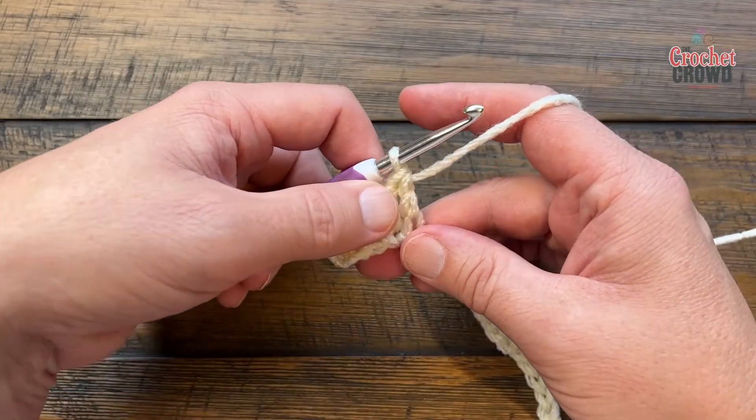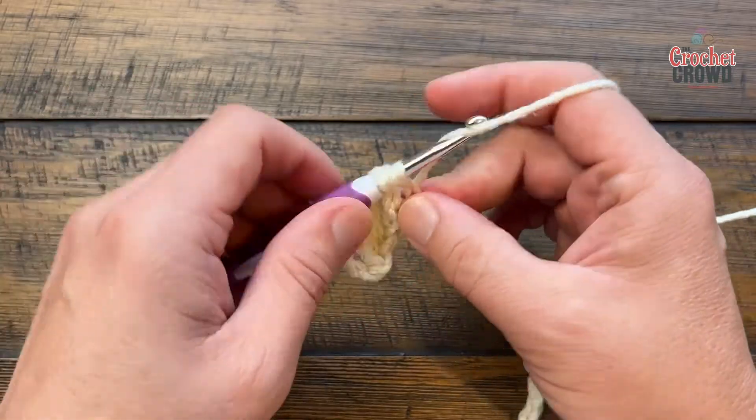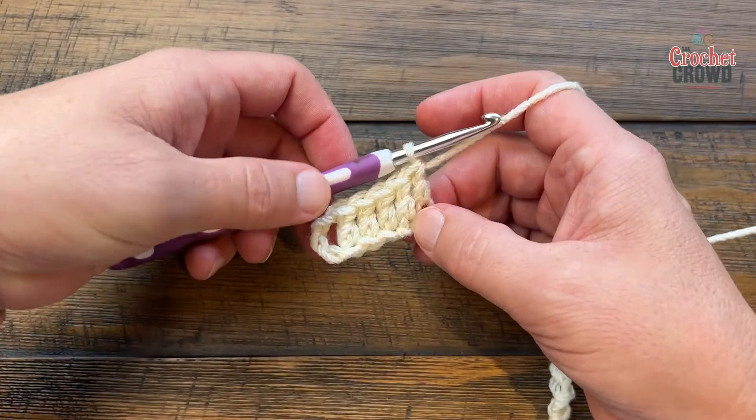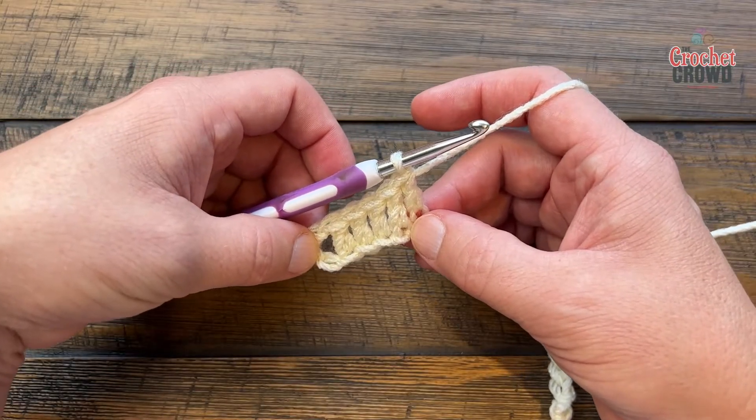You're doing this right to the point that you can count a total number of six — 1, 2, 3, 4, 5 and 6. So there's a total of five double crochets and this chain three is considered one as well, so it's a total count of six.